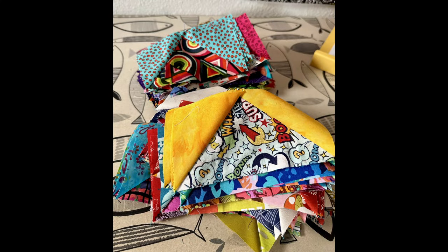In any quilt, evaluate your block or block steps and determine if there are steps you can combine or skip altogether. Do you need to press between each seam or will pressing at the end be enough? So I did that for all the flying geese, all 200 of them, and I piled them on the ironing board ready to press. And then I did.